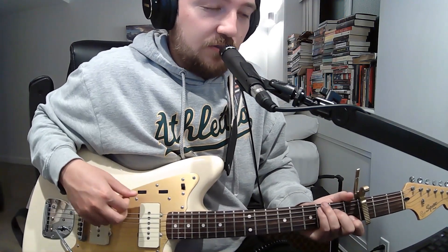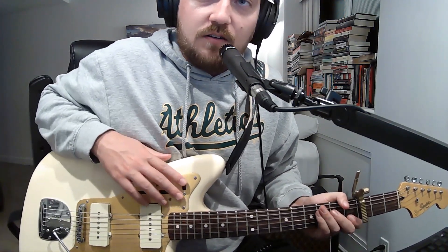Hello guys, welcome to the Brian Jonestown Massacre's how-to-play-their-songs channel that I run, and I fucked up the intro even though this is my like hundredth and something video.